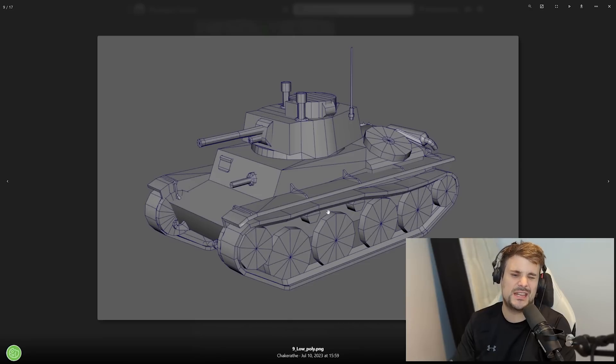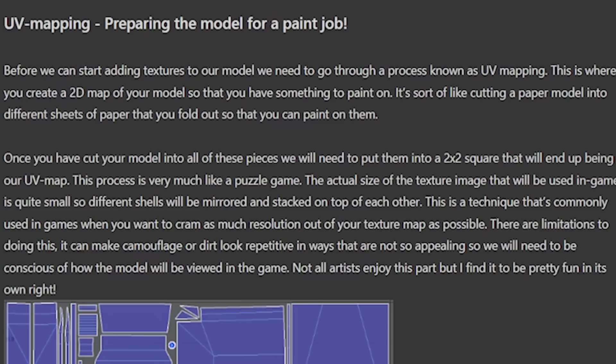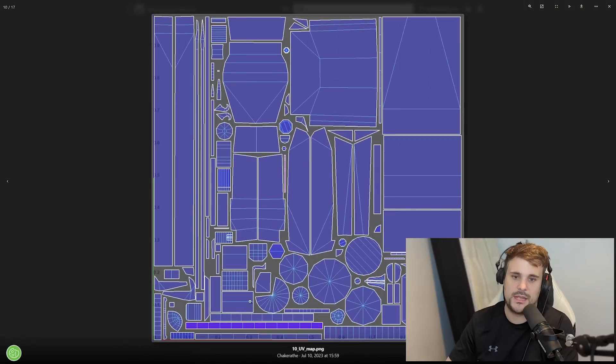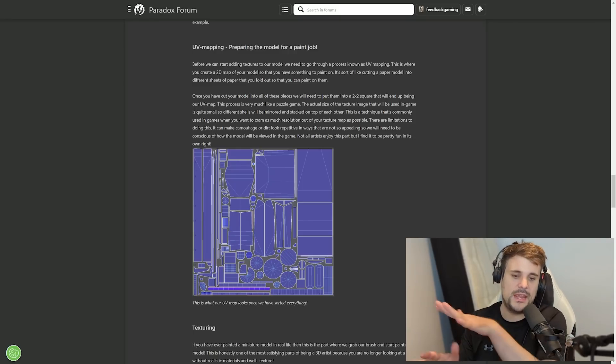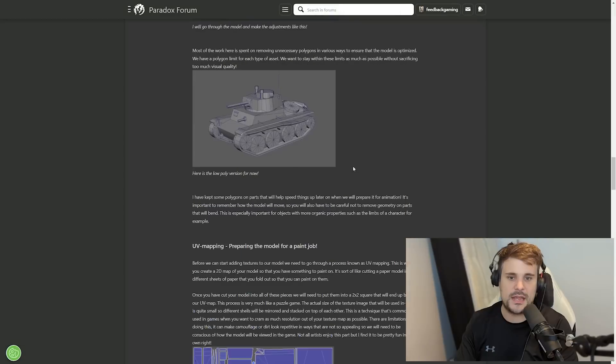Next up is UV mapping - creating a 2D map of the model to paint on. It's almost like they've unfolded the tank so it's now flat and two-dimensional, and then you can paint it and assemble it back up again as if it's a skin on the tank itself. The best way to think of this is like a cardboard folded cutout - when you make it completely flat, this is what it looks like, and then when you assemble it, it becomes the 3D model.